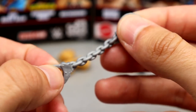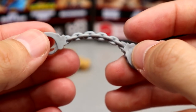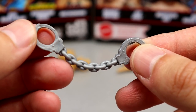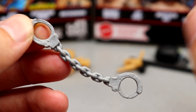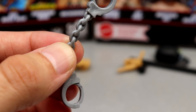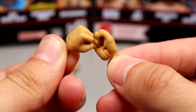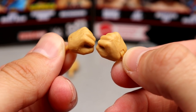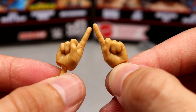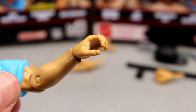We also have new handcuffs — this is a new mold because they're actually hard plastic, not rubber. I think they did that because the rubber ones were easy to break. To put them on a figure you'll need to pop the hands off and re-attach them. They look really good, nice color. Outside of that, he comes with fisted hands, a finger-pointer hand, pointing hands with a nice sculpt, and mic-holding hands out of the packaging.